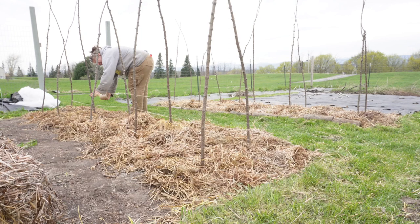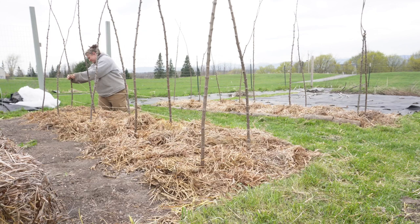Now I'm getting ready to plant my peas. I set up these branches that I cut from the end of my driveway, and I'm now adding twine to create a trellis.